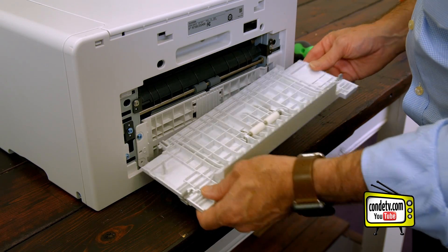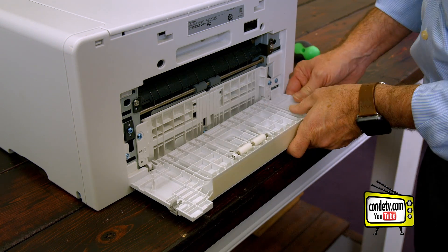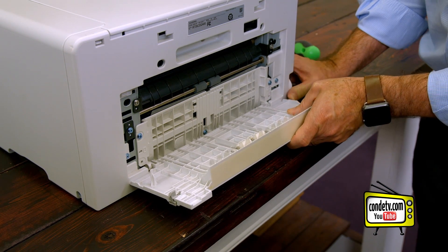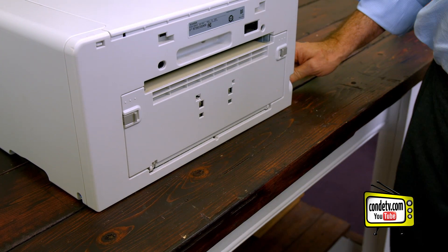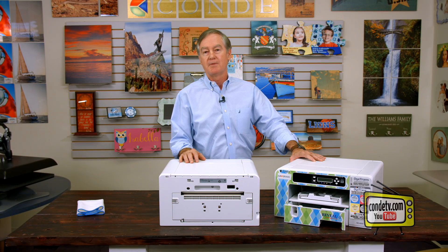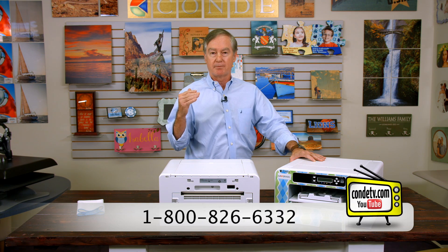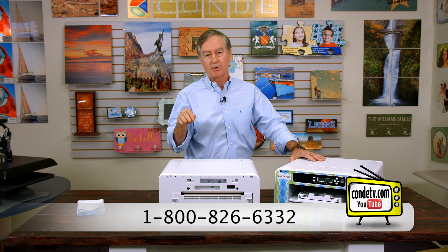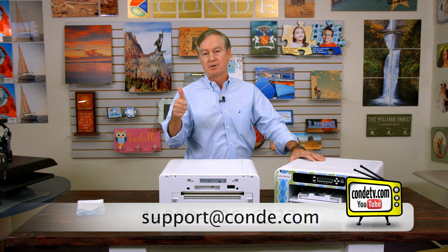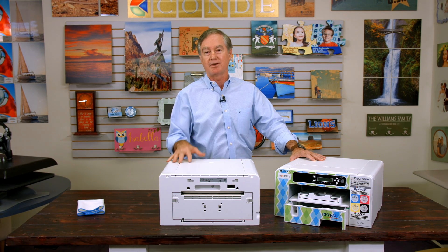We're almost through. I'm going to push this right here back into it, and with just a little bit of effort, we have finished it. So I hope this video has been helpful for you. Please feel free to contact our technical support so that we can make sure we keep your printer in good working condition so that you'll have many years of successful sublimation. This has been David Gross with Condi Systems. Thank you.